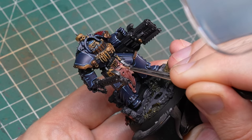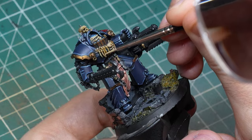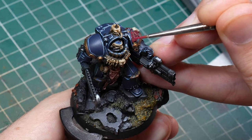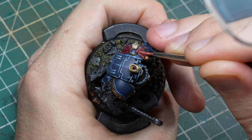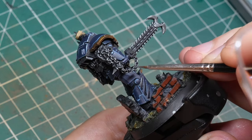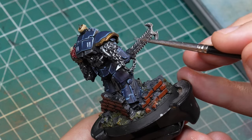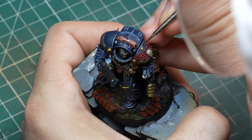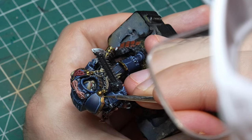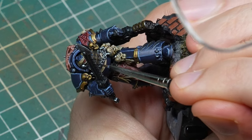After finishing the armor, I worked around the models highlighting all other elements with two or three highlight colors each. For skin I used Bugman's Glow, then Cadian Fleshtone, and Kislev Flesh. Skulls and bones got Zandri Dust, then Ushabti Bone, finishing with Wraithbone. The bat wings were highlighted with Mephiston Red, Khorne Red, then Squig Orange. For steel I kept it subtle with just the original Gunmetal and a touch of Stormhost Silver on the most prominent edges. For bronze I used the original AK Bronze as a first highlight, then mixed in a small amount of Stormhost Silver for the upper-facing trim edges.